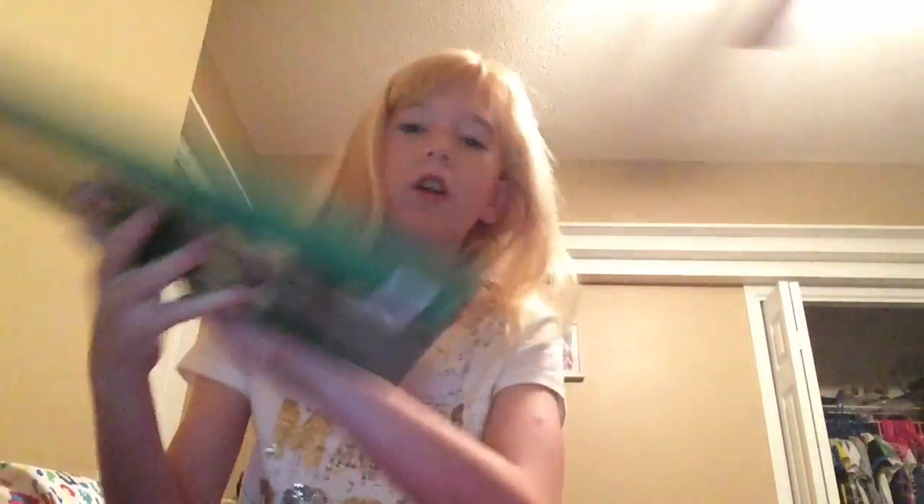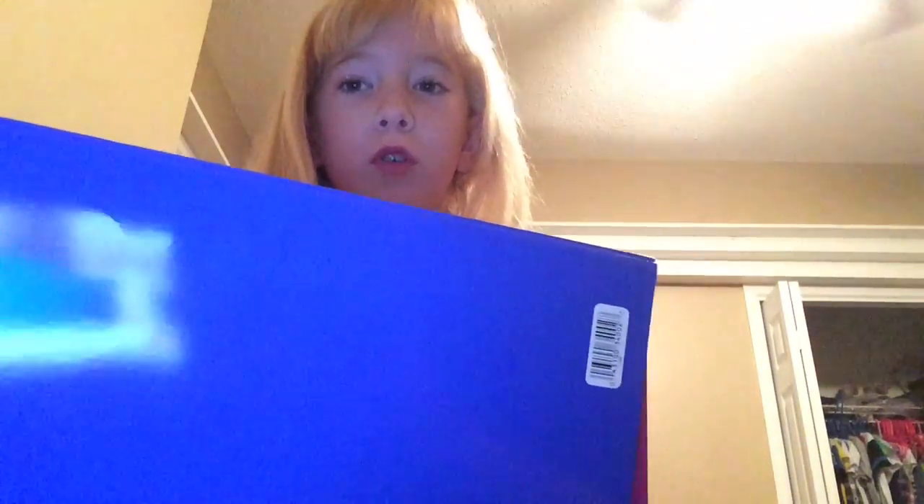I've got loads of things — loads! Should I show you it all? Okay, I'll show you it all. Let's go. I'll put these back and show you. All are nice, so here is everything.